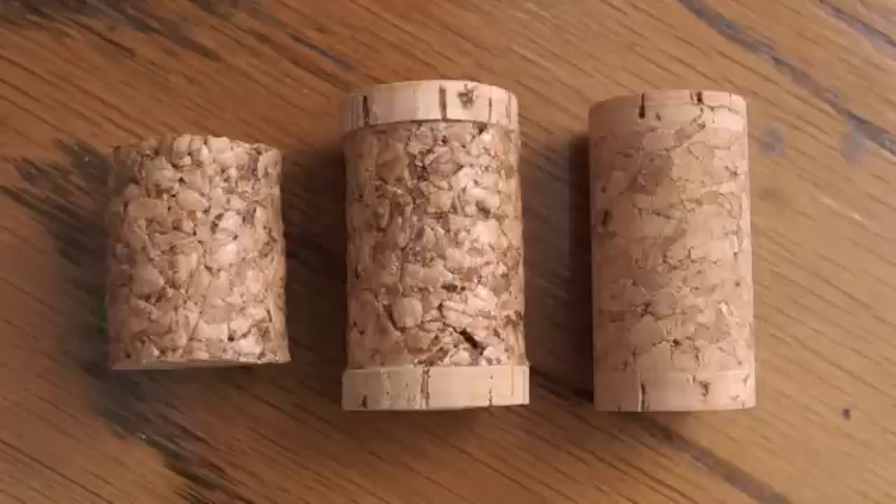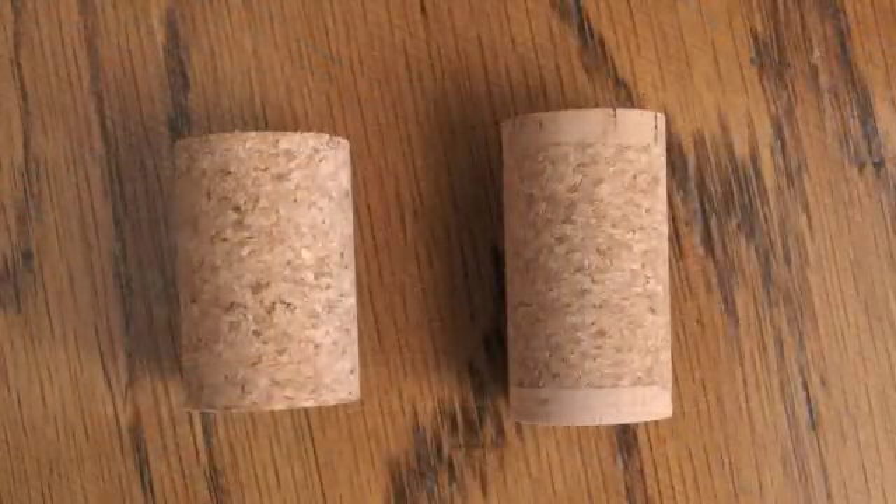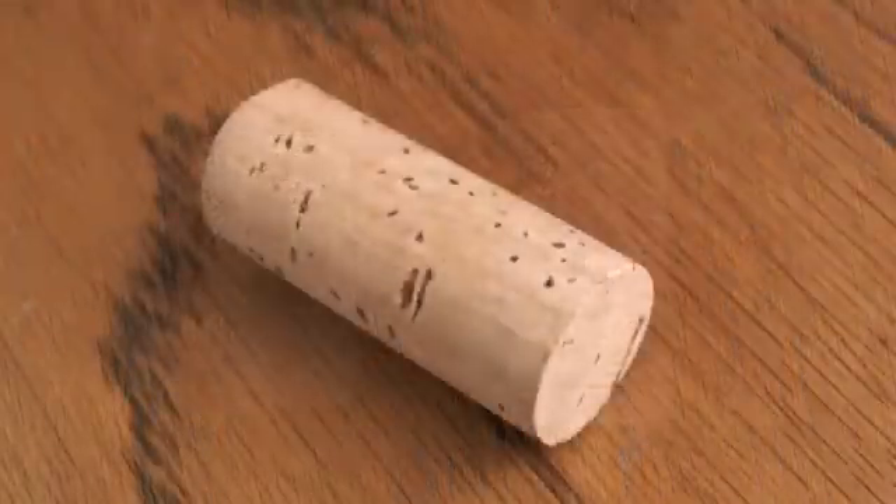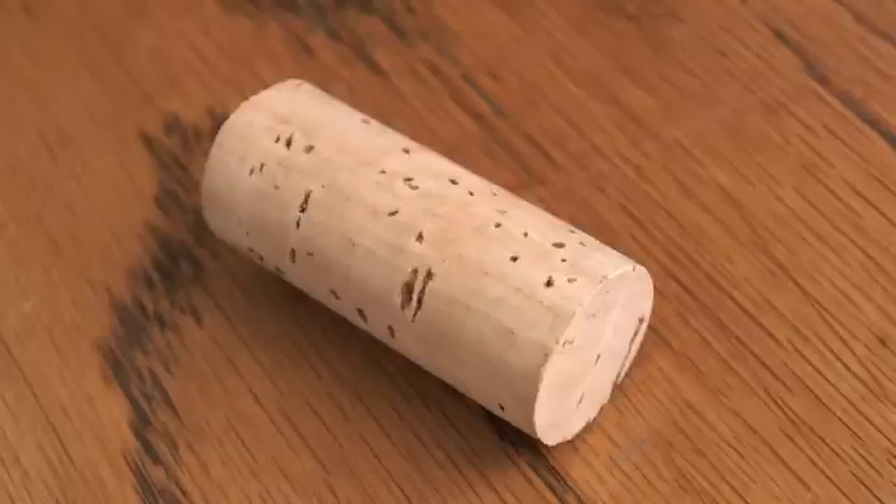So the finished articles: on the left is a large granule agglomerate. In the middle it has the discs added, and the finished article is on the right. Here you have a small granule agglomerate cork on the left, again with the natural cork discs added on the right. And finally, a natural cork.